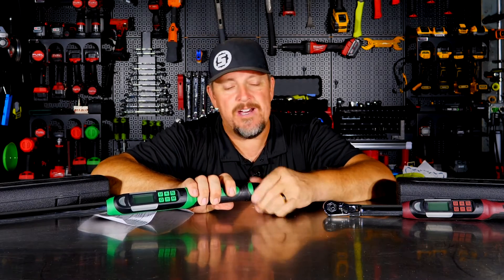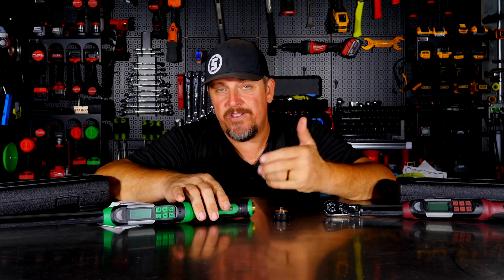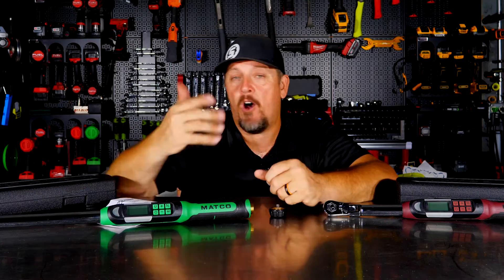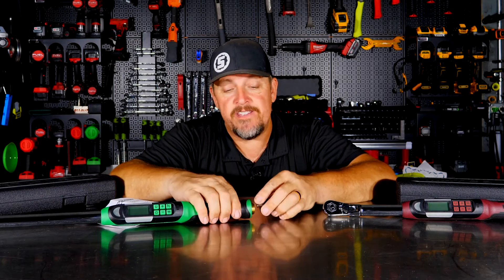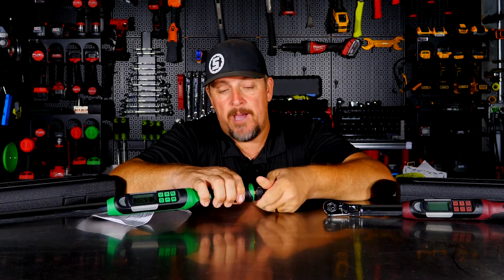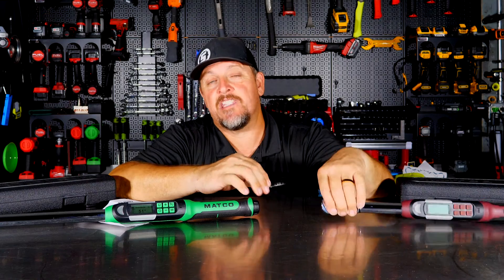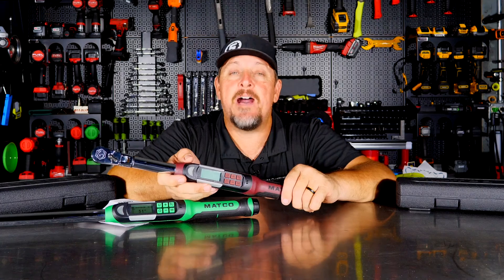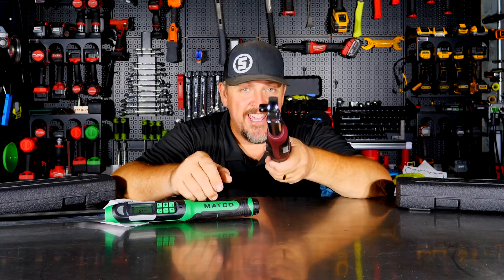Highly recommend you take the batteries out when you're done using them — and that's not just for Matco; it applies to any electronic torque wrench. If you take the cap off, it shouldn't drain the batteries, but the cases have a nice place to store them. Also recommend getting rechargeable batteries so you know they're always charged — take them out, put them in the charger, and they're always topped off. Check them out for yourself. Keep track of us on Instagram, Facebook, Twitter, and TikTok. If you haven't already, please hit like and subscribe. And if you hated our video, give us a thumbs down and let us know in the comments why. Have a great day. Keep smiling.